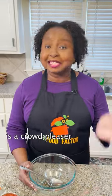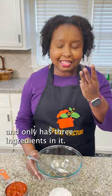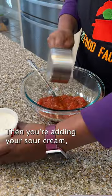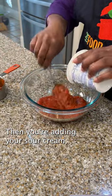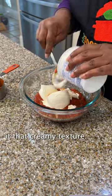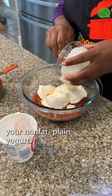This South of the Border Dip is a crowd pleaser, easy to make, and only has three ingredients in it. You're going to start off with your salsa, then you're adding your sour cream, which is going to give it that creamy texture, and then you are adding your non-fat plain yogurt.